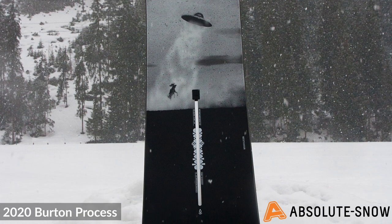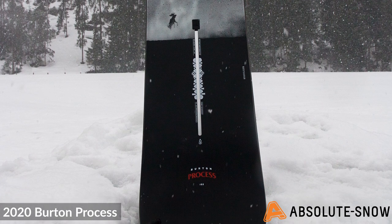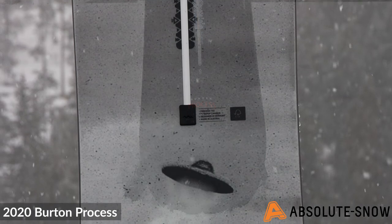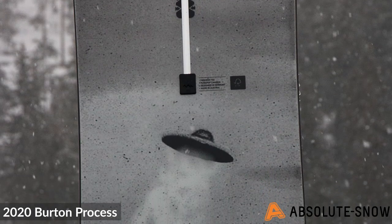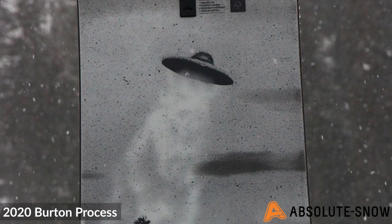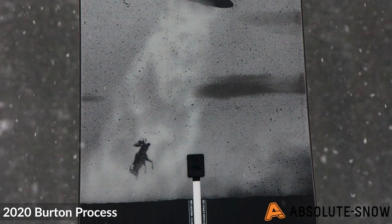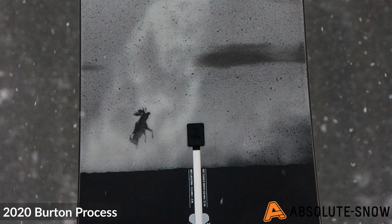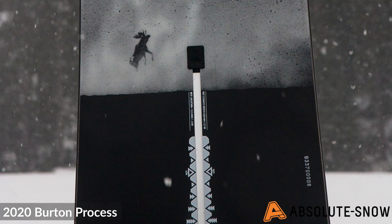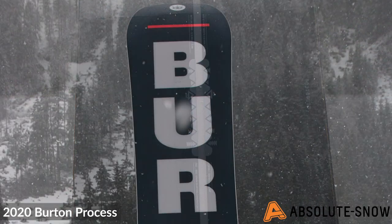It also features Squeeze Box, where the board's core is profiled to thicken and thin throughout in certain areas. Underneath the feet, the core is thinner, making it more flexible so you can get more torsional flex and easier control. On the outside of your feet, the board is thicker and stiffer, allowing you to transfer energy across to the tip and tail for a more responsive ride.